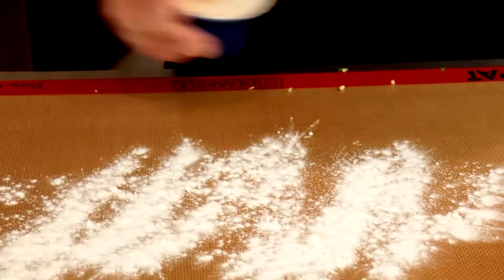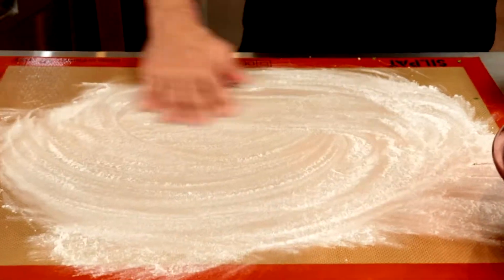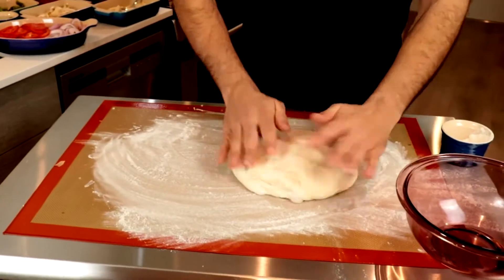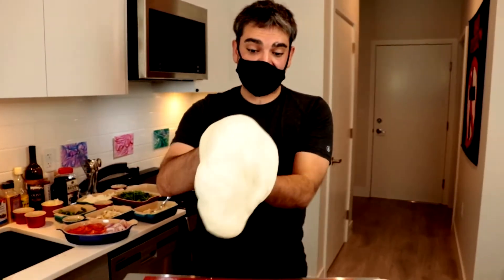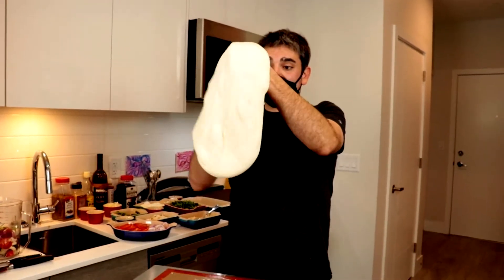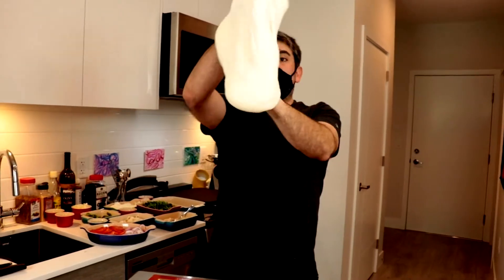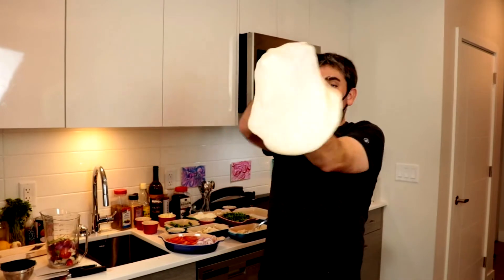Even though it's a non-stick pad, you still put flour down. Air bubbles are a good thing — you don't want to roll your dough out because it will get rid of those air bubbles. Use your whole arms as much as you can. Don't be afraid.